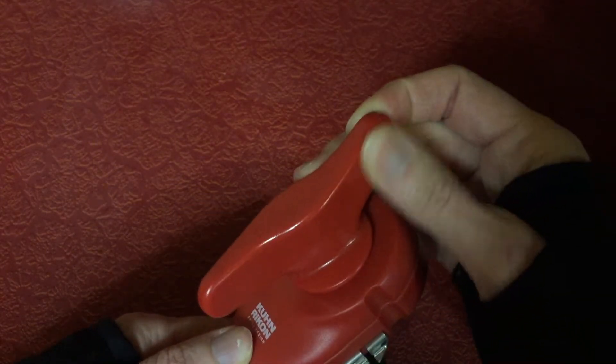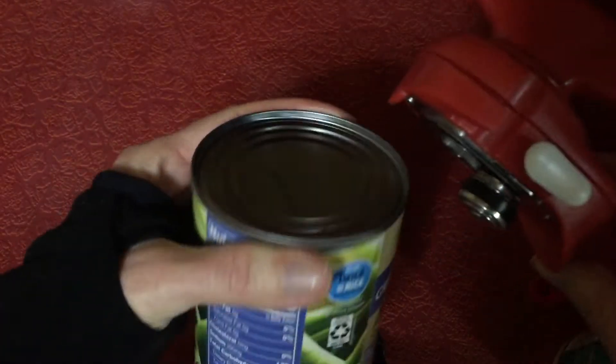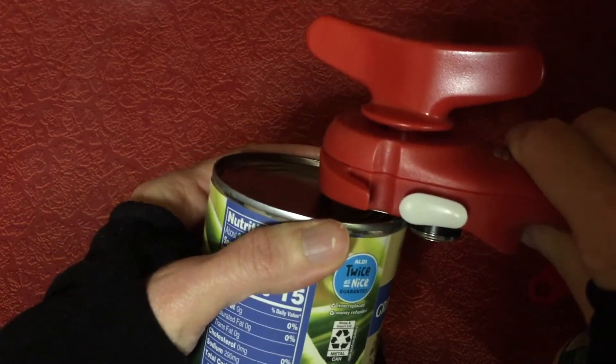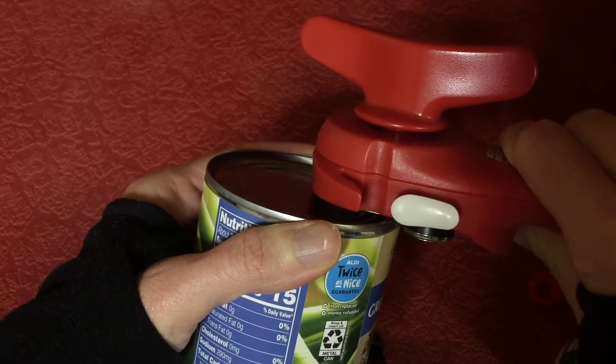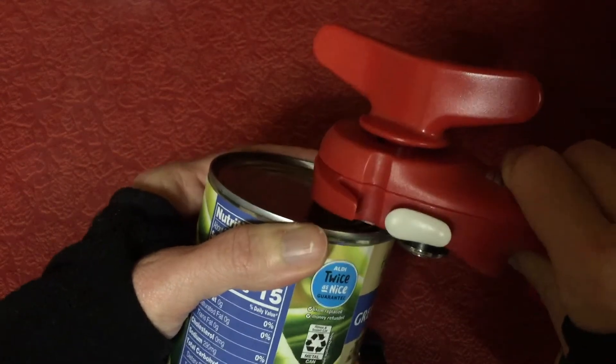So those are your two warnings. Other than that, it's pretty easy to use. This part goes on the top of the can and then this goes on the side, so it's going to cut around the can like this — and it's not going to leave any sharp edges, which I like, because if you want to reuse the can or even just for recycling.